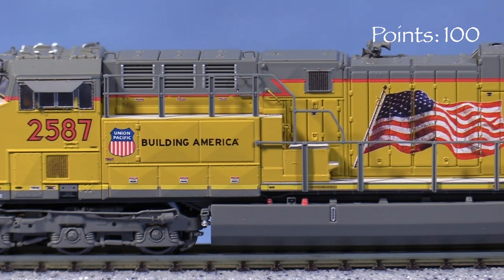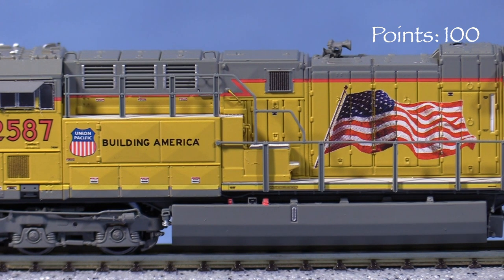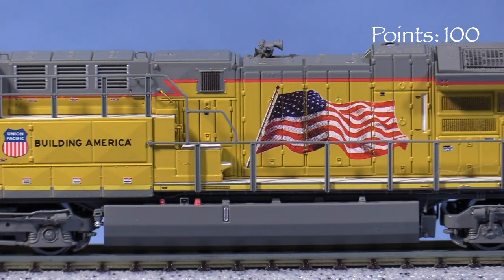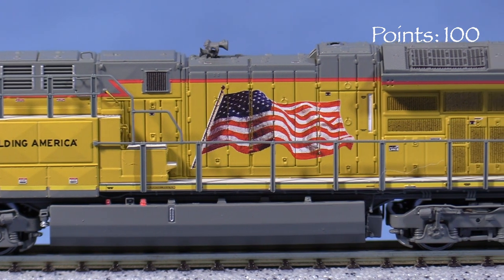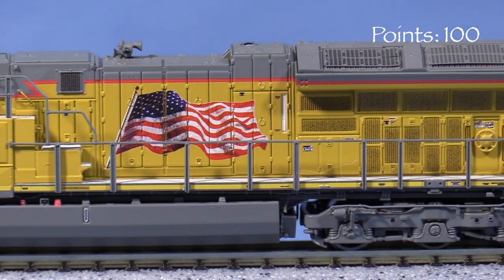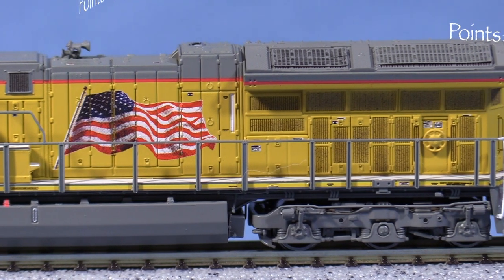All but the smallest writing on warning labels is legible with magnification. I really like how the grills are darkened with paint to give them the illusion of depth. The Union Pacific yellow looks dull and is not quite the right shade, a thing I've seen on other Scaletrains UP models. I'm taking five points for that.